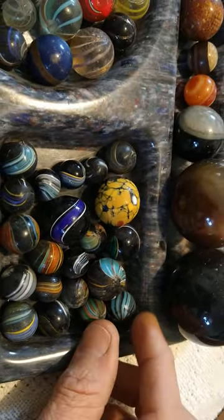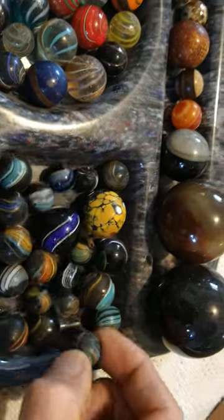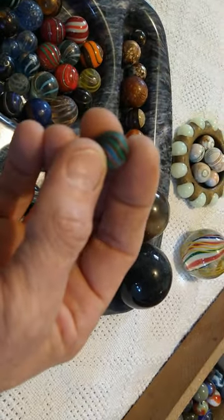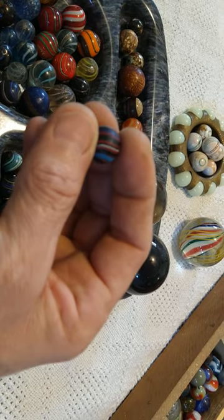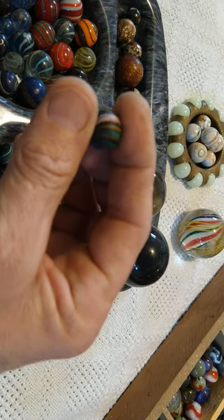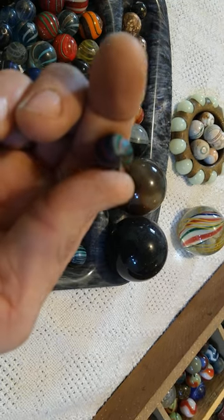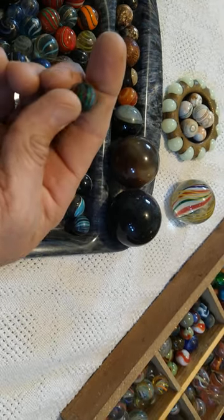I'll share another one of my favorite German handmades with you. I really like the Indians, but this little Indian here is just unbelievable — absolutely stunning. There are just so many colors in it; it's probably one of my absolute favorite marbles.